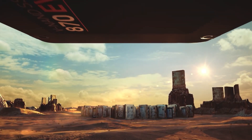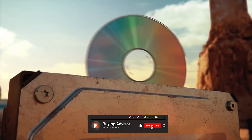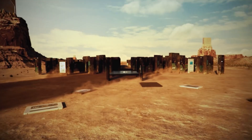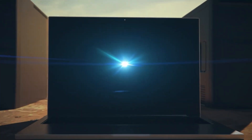On the other hand, the Samsung 870 EVO also employs the SATA3 interface and offers similar storage options. It features Samsung's V-NAND technology, which provides high endurance and reliability. Like the MX500, it supports AES 256-bit hardware encryption, ensuring your data remains protected.